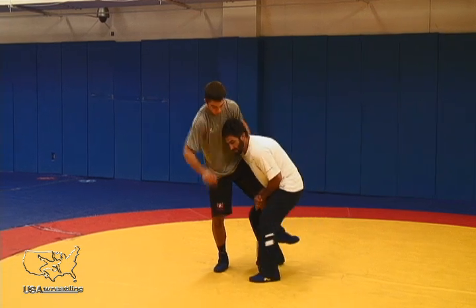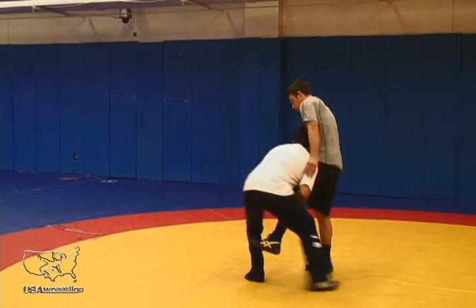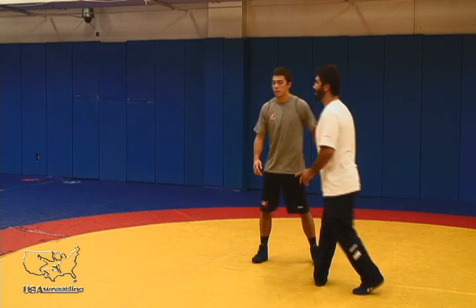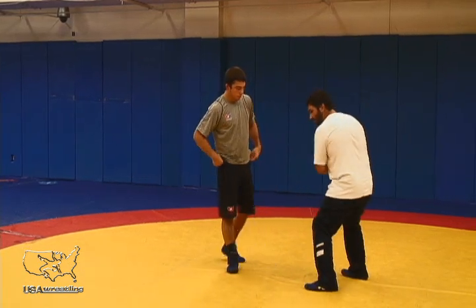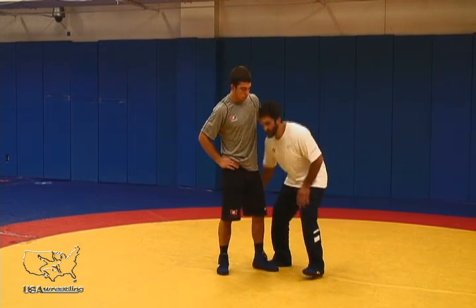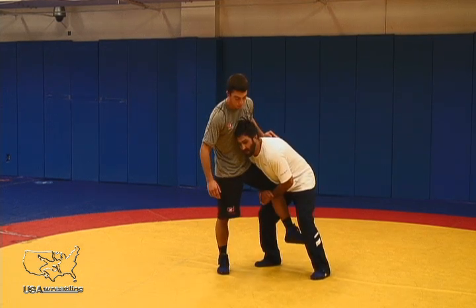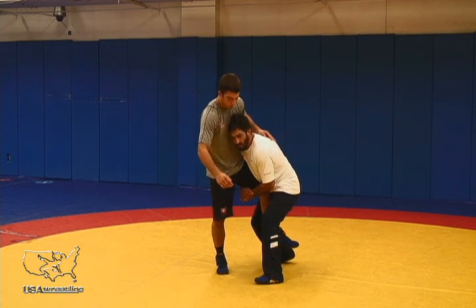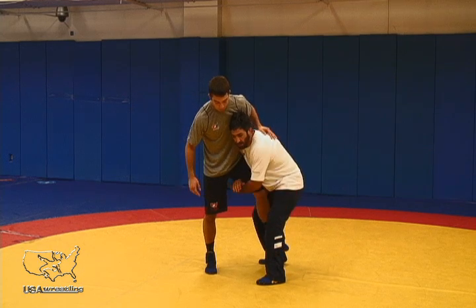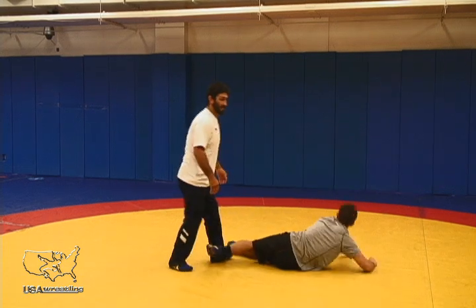Traditional run the pipe: I step to my opponent's toe and then put weight in a circle to put him down where he has no post. It's very important that I'm not twisting my body or pulling my opponent down. The weight and pressure comes from my shoulder on top of his thigh and my head in his belly. As I step to his toe and take a back step, I'm squatting and circling, creating weight pressure on his thigh and pushing to the mat.